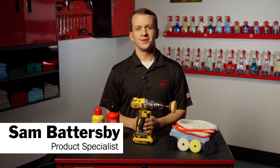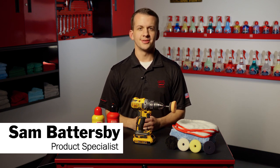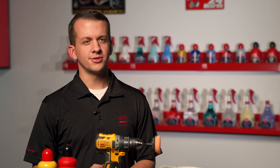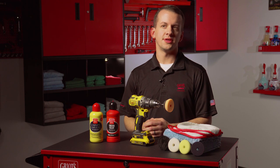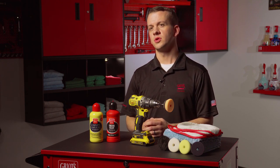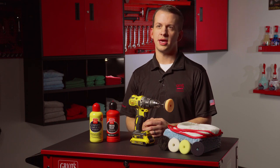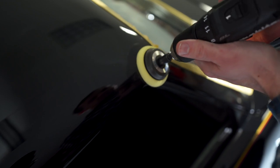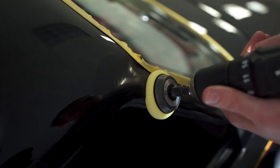Hey everyone, Sam Battersby from Griot's Garage. Today we're going to talk about our drill polisher adapter bit. Here's an easy way to transform your drill into a high-speed defect removal tool. This nifty adapter accepts our Boss 2 or 3 inch backing plates so you can team your hand drill with any of our 2 and 3 inch pads. The bit combines a rotary polishing action and a much smaller footprint to deliver exceptional defect removal.